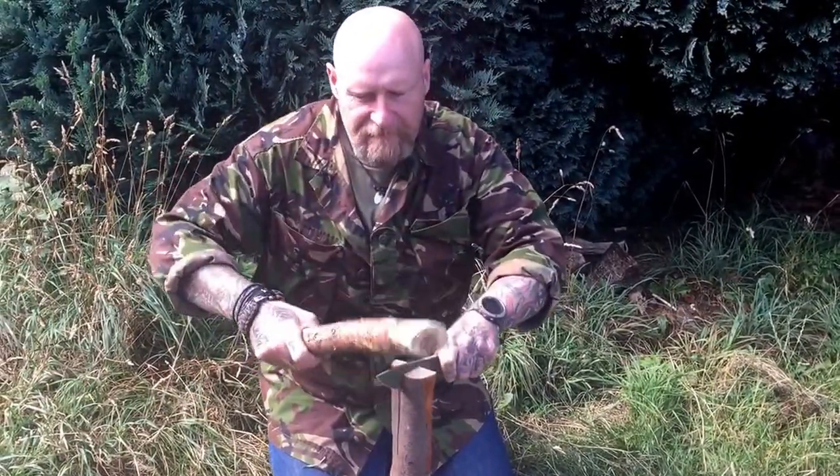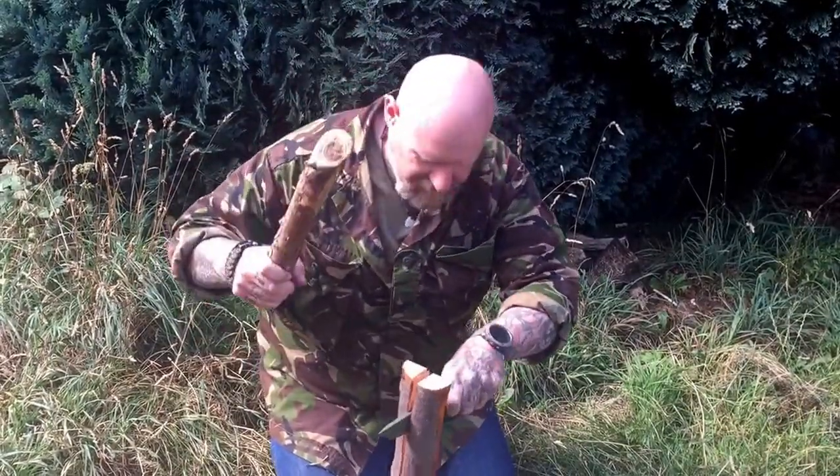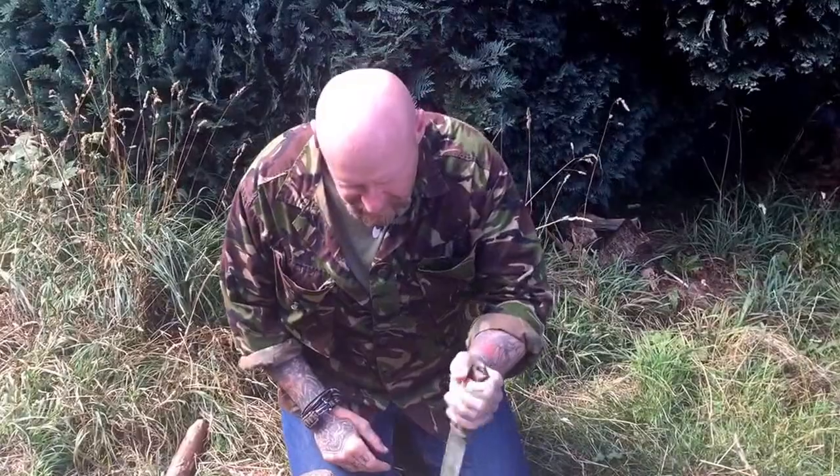This timber here is pretty hard — very seasoned. There's a knot here and a twist in it, and it just flies through it. Absolutely super knife.